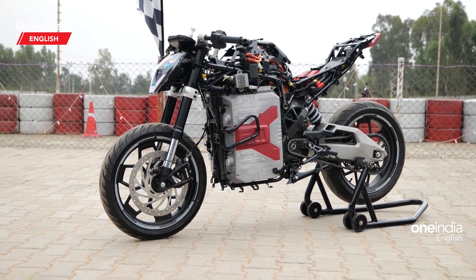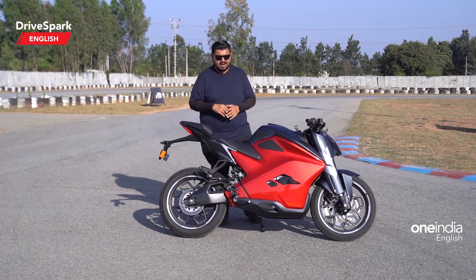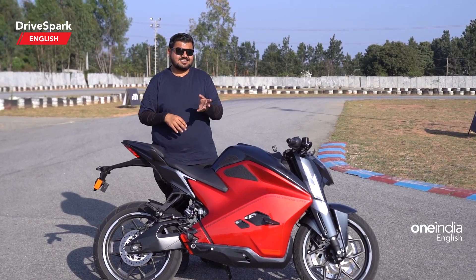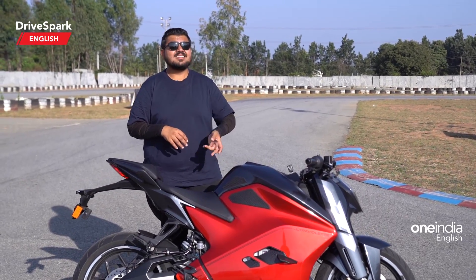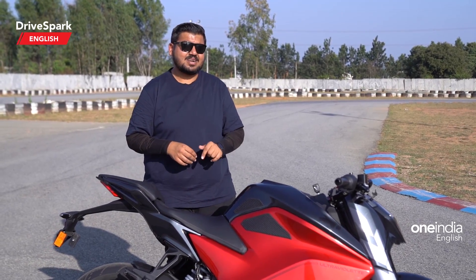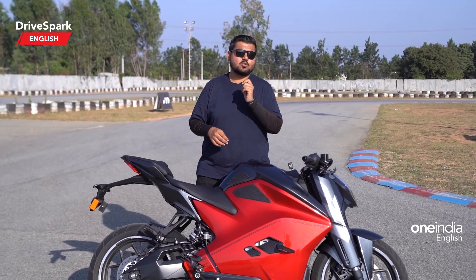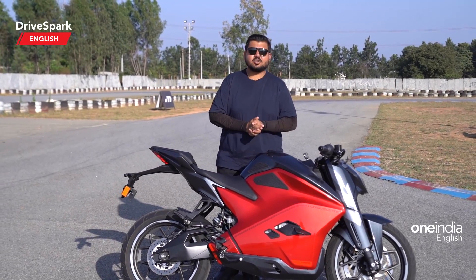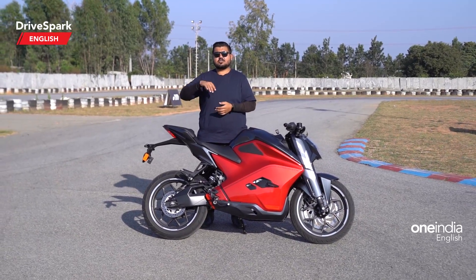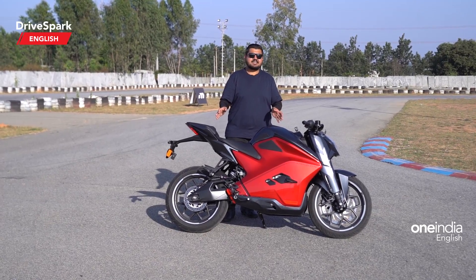The F77 gets the largest battery pack ever put onto a two-wheeler in the Indian market — it's a 10.3 kWh battery pack on the Recon and Limited variants. Interestingly, the second-largest battery pack in India on a two-wheeler is also from Ultraviolet — the Standard model comes with a 7.1 kWh battery pack. So the Standard gets the lower one, while the Recon and Limited get the top-spec 10.3 kWh pack.